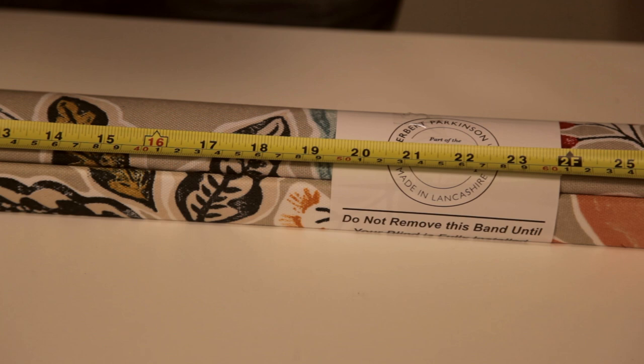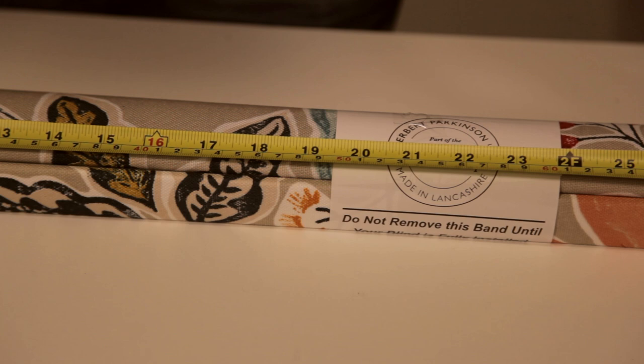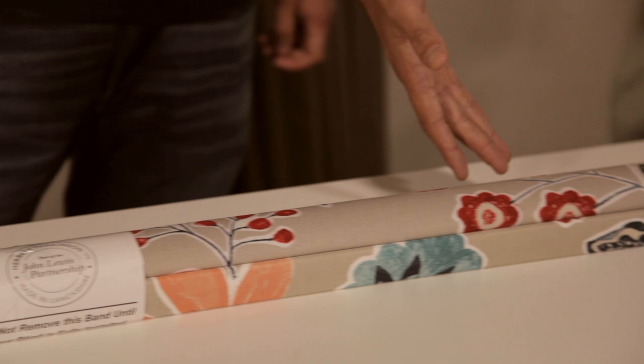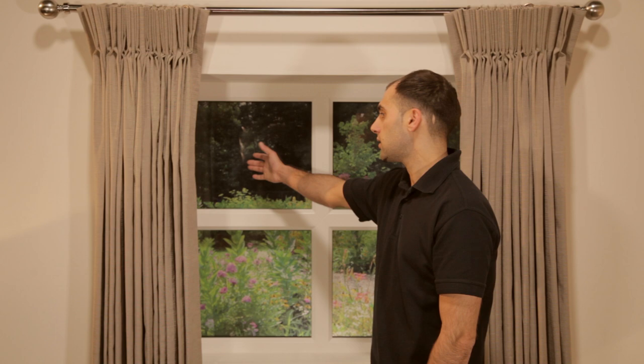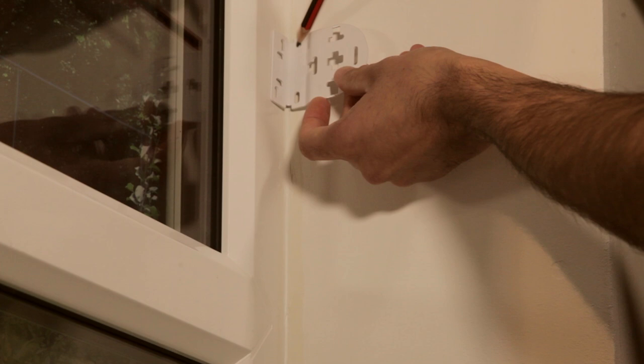Measure the fabric to work out the distance required between each bracket. Add to this a total allowance for the control and idle end of 35 millimeters. This total will be the measurement from the outside of one bracket to the outside of the other bracket. Use this measurement to position your brackets whether inside or outside of the recess.